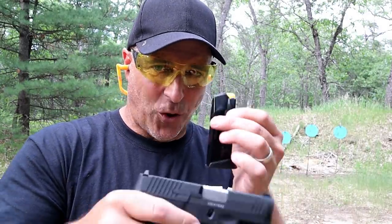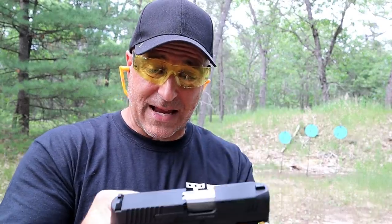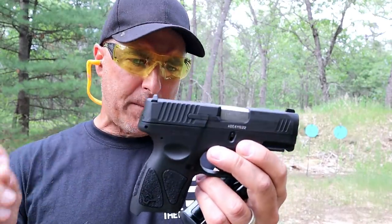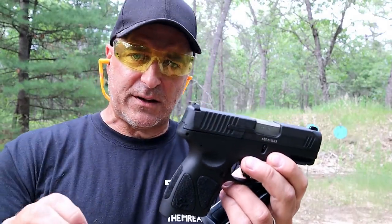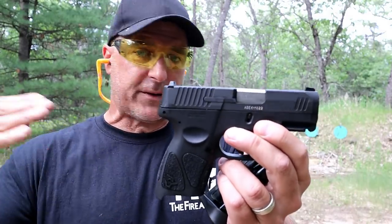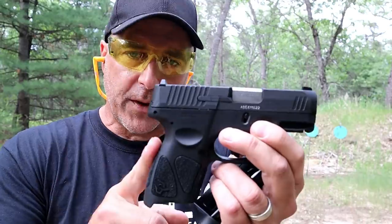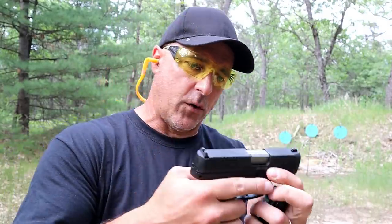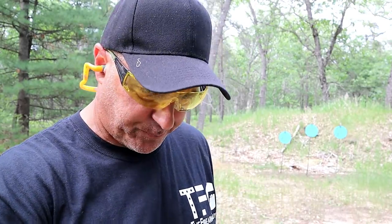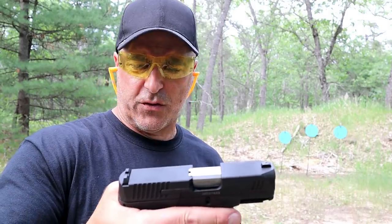The bonus that Taurus gives you in the case are three 12-round mags, and they kept the MSRP down. I think that's one of the reasons why so many people loved the G2C — they say you could pick that up for 200 bucks. The MSRP is right around $305-$307. We don't know what the gun store price is going to be, but I have to believe it's going to be similar to the G2C.